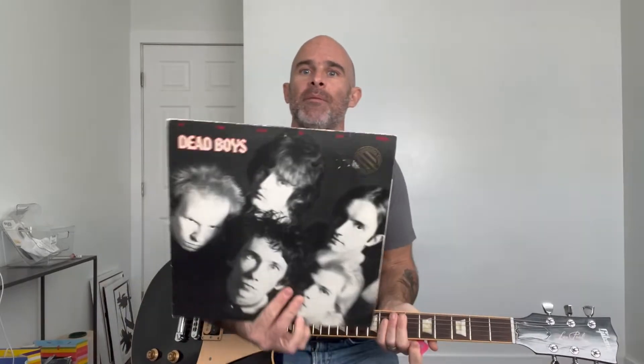In this video, I'll show you how to play Third Generation Nation by The Dead Boys off the We Have Come For Your Children record. But before I begin, remember to like this video and subscribe. I'll be posting new videos every week and leave a comment about what you like, what you don't like, and what you want to see next time. And here we go.